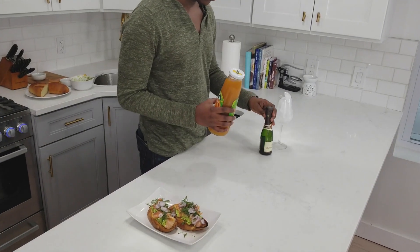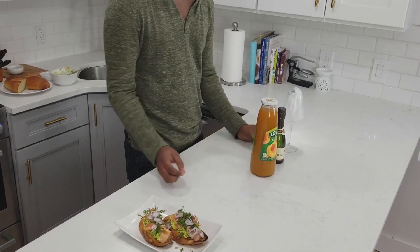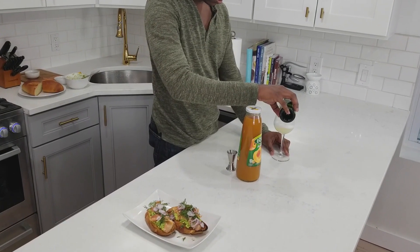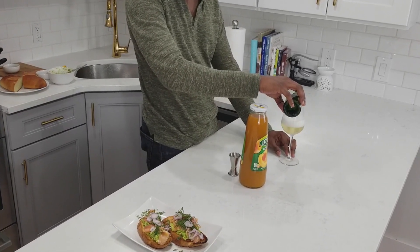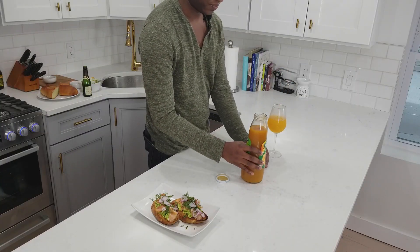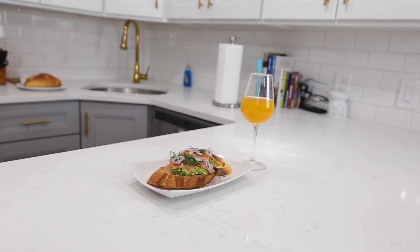So what would brunch be without a nice brunch cocktail? Today I'm gonna show you how to make a bellini to go along with this avocado toast dish. The bellini is super simple — it's really just a combination of champagne and apricot or peach juice. I already started with a chilled glass. I'm pouring the champagne in first just to gauge the bubbles, then two ounces of the apricot juice. I'll stir that up so it doesn't settle at the bottom. And there you go — your apricot bellini.